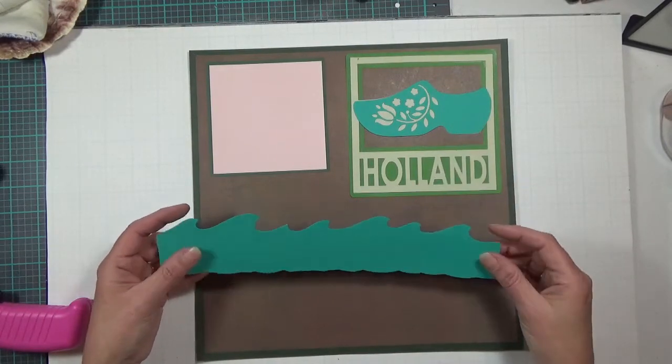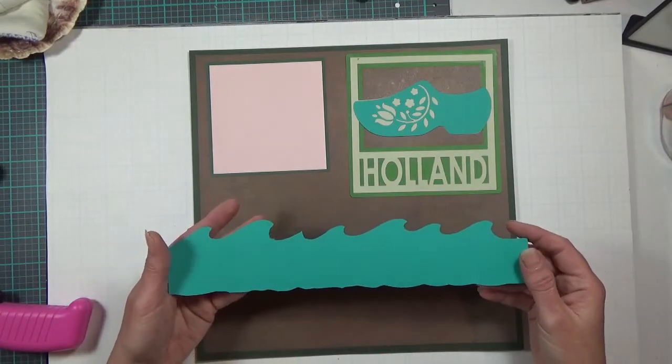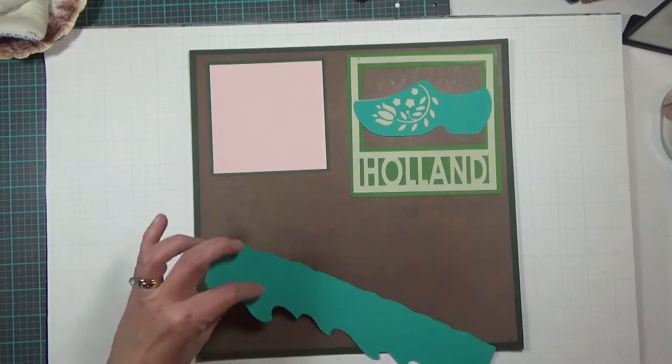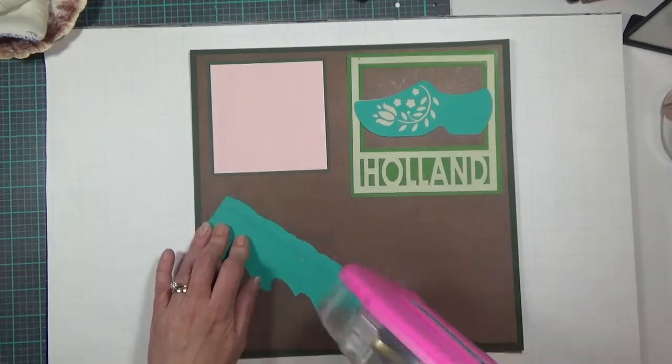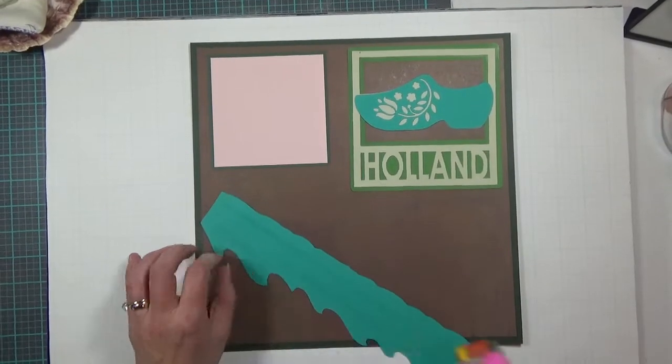I cut out this water from a pretty dark bright blue that matches the shoe. This water wave comes from the Paper Dolls for Everyday Cricut cartridge, cut at 11 and a half by 2.42 inches, and I'm going to pop this down.